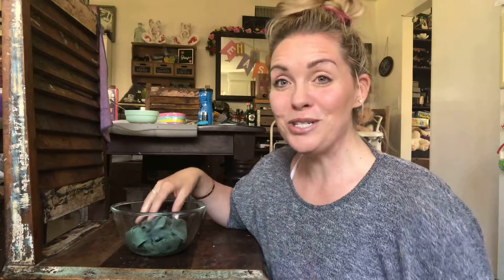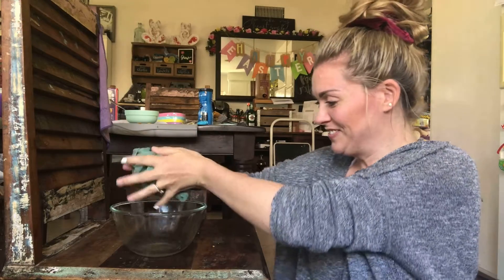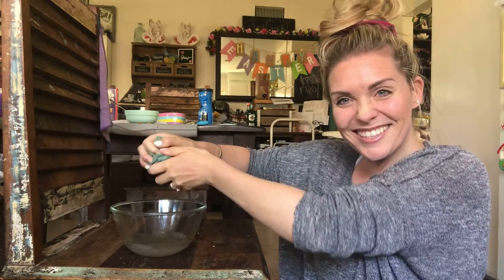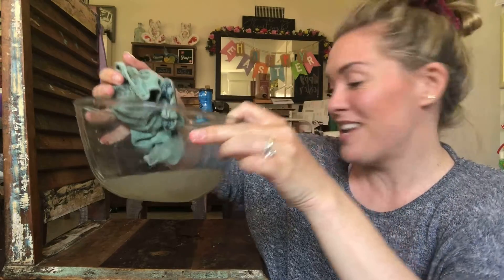Remember, we're just using cloth and water — the microfiber is insanely awesome. It allows you to pick up and remove everything from the surface. Do you see how dirty this water is? That's disgusting! Day one is in the books. All of our doors are clean — it may last a whole day, we'll see with all these kids running around, but at least it's done. We can check that off our list.